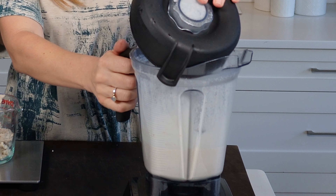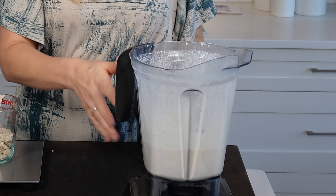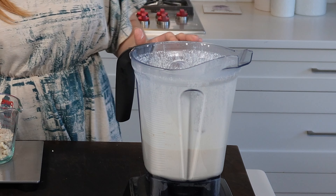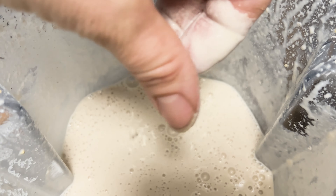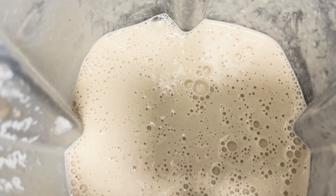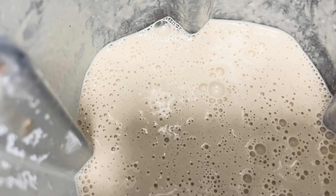It is important to note that you will need to blend this a lot longer if you haven't soaked them overnight, which will mean it'll get quite hot and it will be important to wait until it cools a bit before you add your sourdough starter. The longer you soak your grains and legumes, the easier it is to blend and therefore it won't get quite as hot.